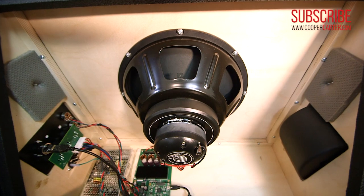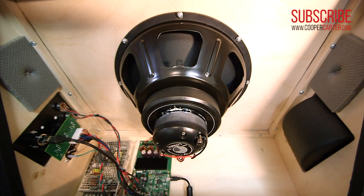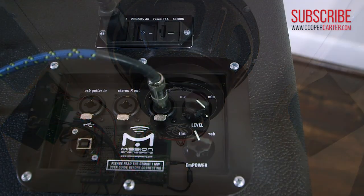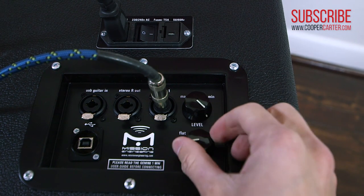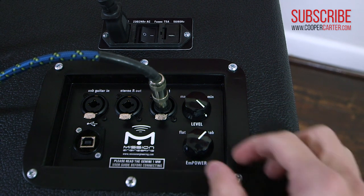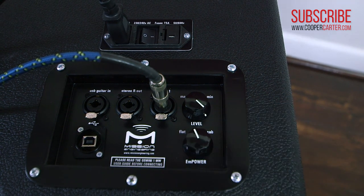The other thing that really sets the Gemini apart for me is that in addition to being really responsive and having a really natural sound, they're also chock full of some really impressive — but more importantly, very useful — digital features. Arguably the most important of these is the M-Power EQ control, which allows you to blend away from a flat response and toward a more traditional guitar cabinet frequency response.